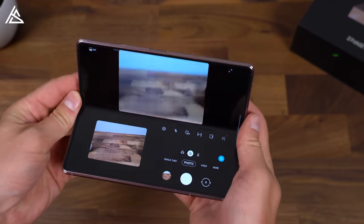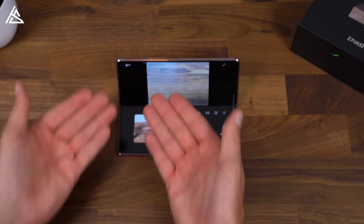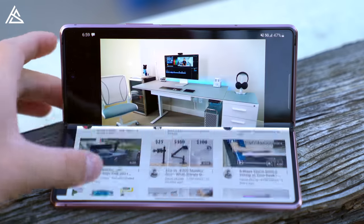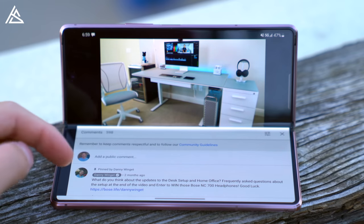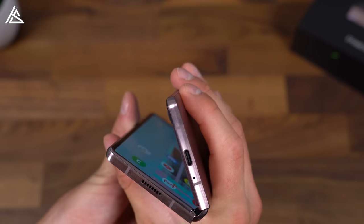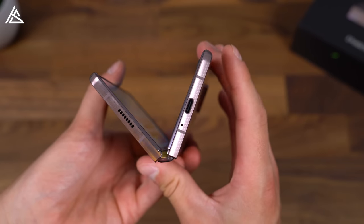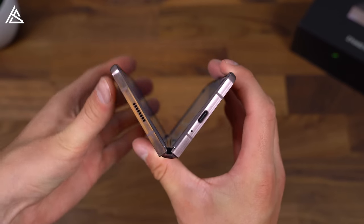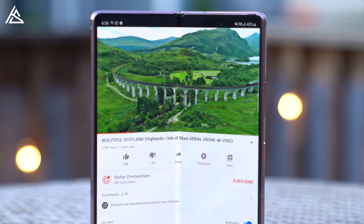Flex mode works well with Google Duo for video chatting — you can put it in a sort of laptop mode, have it sitting here, and just keep your face in that camera. There are other app compatibilities such as YouTube, which is nice for watching a video on the top half and quickly scrolling through to check your next video or read comments. Not only does that flex mode offer that functionality, it just makes the hinge feel more premium overall. You have to give it a little bit of force to close, but it doesn't wiggle at all — no wiggle whatsoever when you press on the screen. It is not flimsy. It just holds in place. It's really impressive how Samsung has manufactured this hinge.